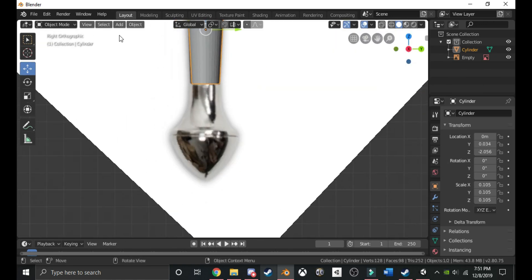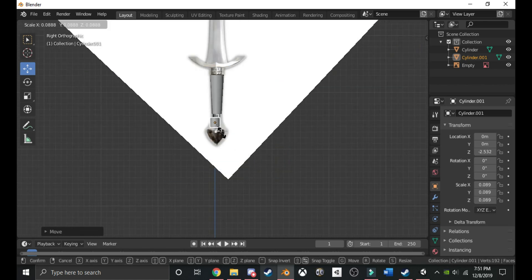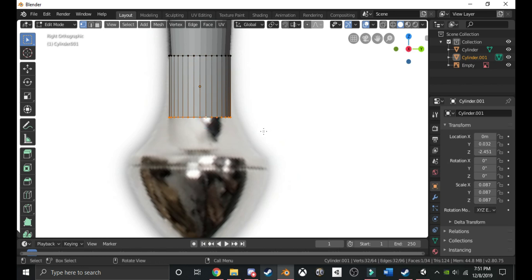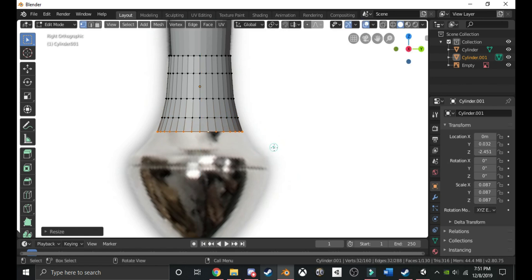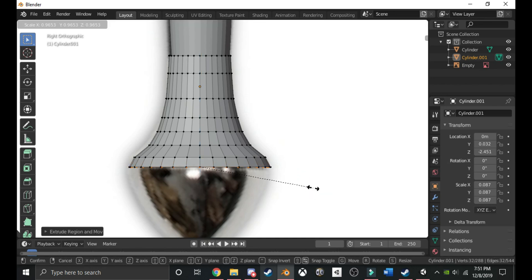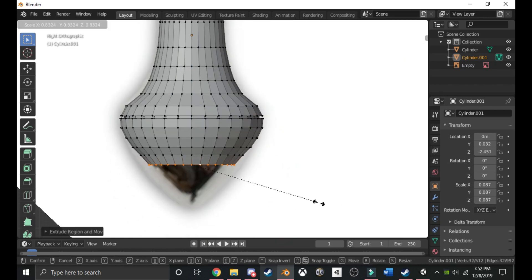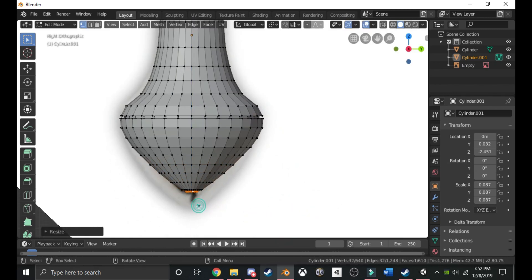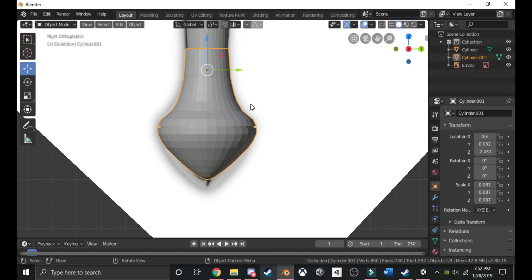Now we're going to add the pommel. Create another cylinder, bring it down, and make it smaller. Go back into edit mode, Alt-click, and bring it up a little. Keep extending it, sizing it up by clicking E then S, and just keep doing that following the shape of the pommel. For this part, extend, keep it where it is, size it down, extend forward a little, extend again, size it back up, and continue on. That's close enough — it doesn't have to be perfect, especially for this first model.